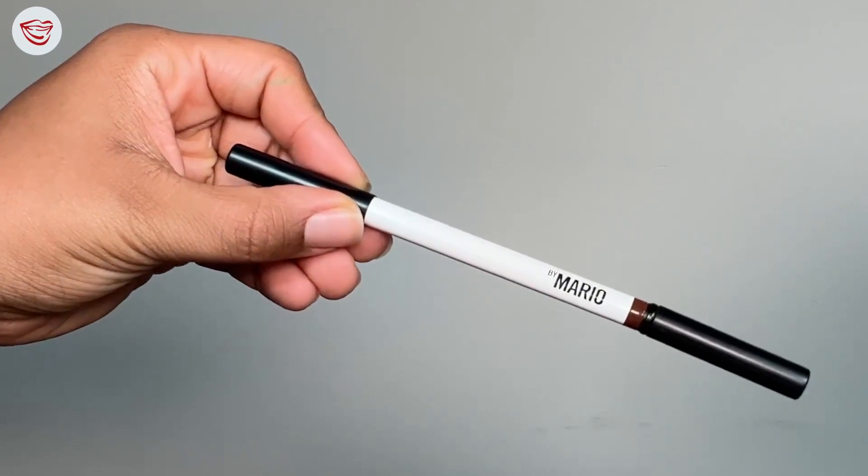Going in with our Makeup by Mario lip liner, we are going to line our lips. I like to overline my cupid's bow just to make my lips look a little more round — that is a personal preference but it's a really good tip. Going in with our lipstick, we're going to fill our lips in. After applying your lipstick, you can go back in with your lip liner to blend the two colors together. I feel this makeup look deserves a super matte lip, so taking a little bit of my Huda Beauty powder, I'm going to press that onto my lips to take away some of the shine.